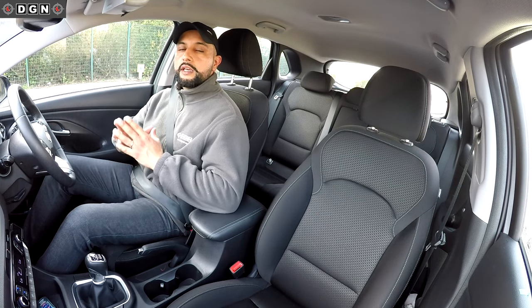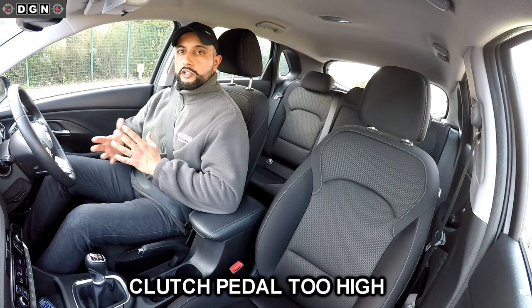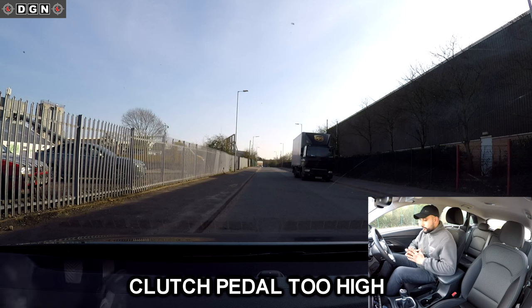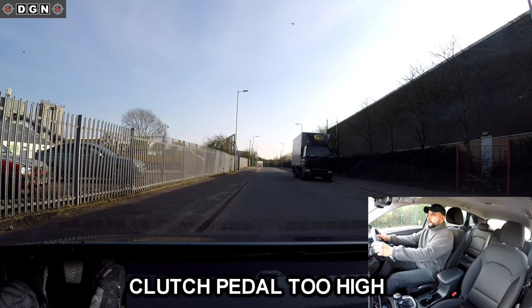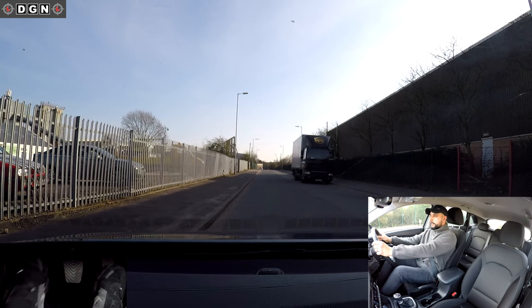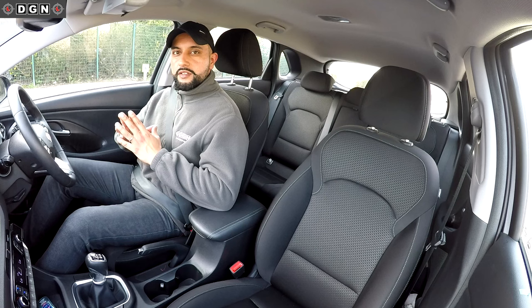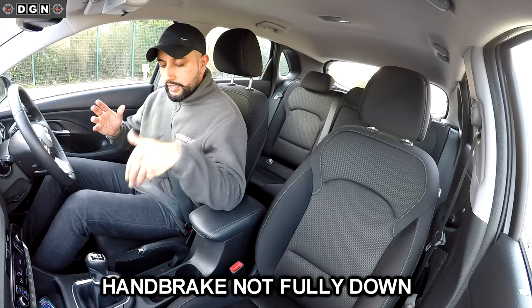Another common fault is bringing the clutch pedal up too high. When you bring the clutch up it's supposed to come up just to the biting point, but a lot of people bring it up too high and it stalls the vehicle. That's what happens when you bring the clutch up too high.